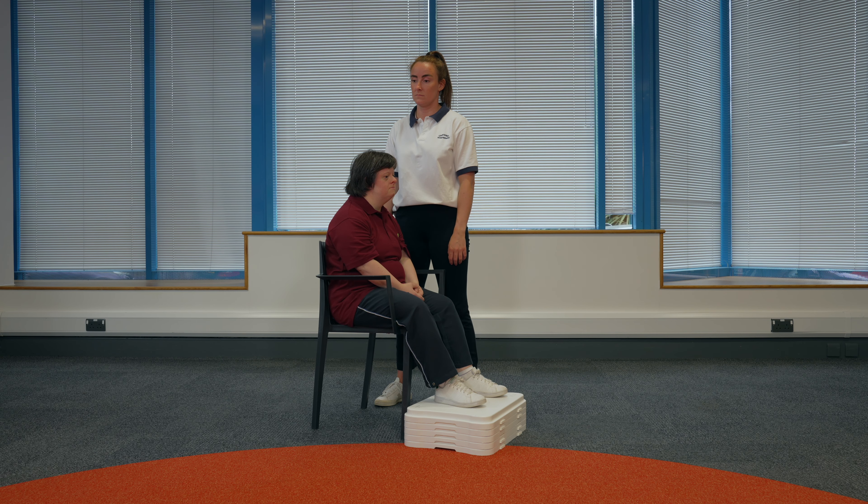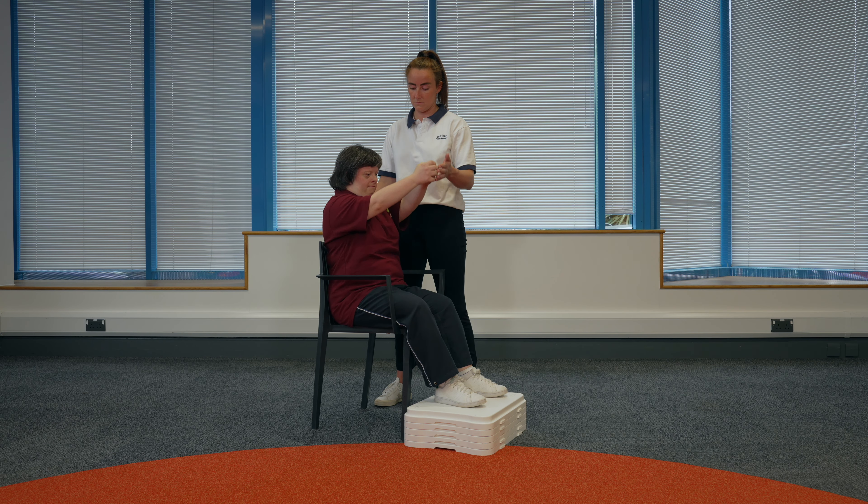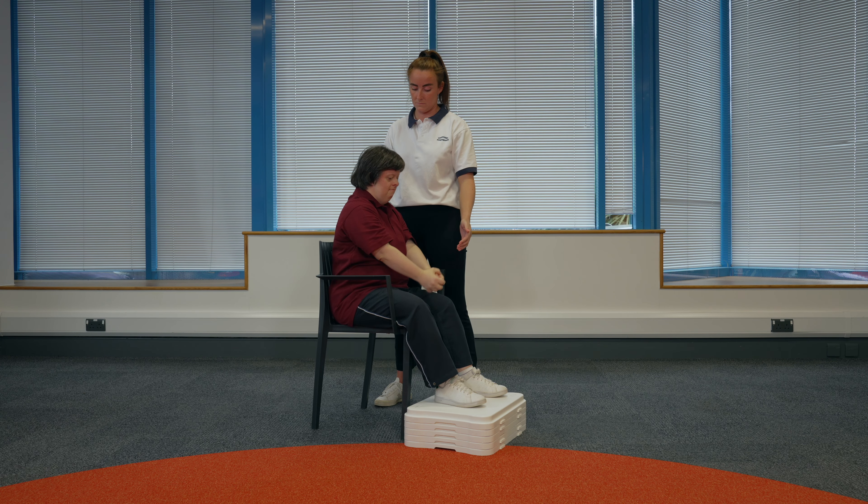Lifting arms above your head. Sit in the chair. If someone is supporting you, they can stand to the side of you and help you bring your arms up. Hold your hands together in your lap and slowly raise them above your head, trying to straighten your elbows. Then slowly lower your arms back down to your lap.